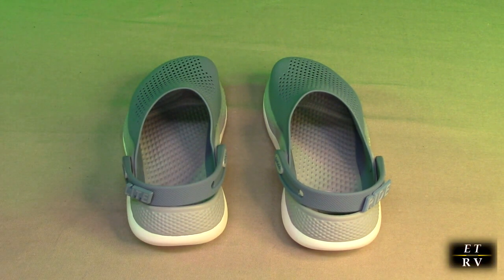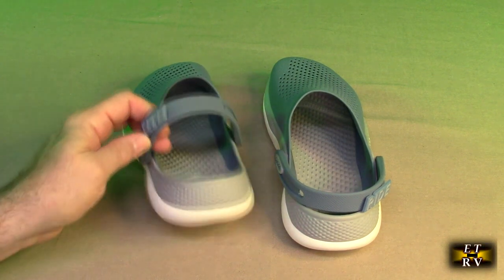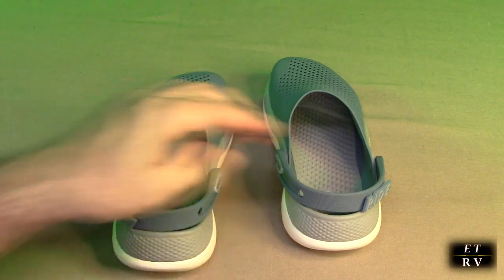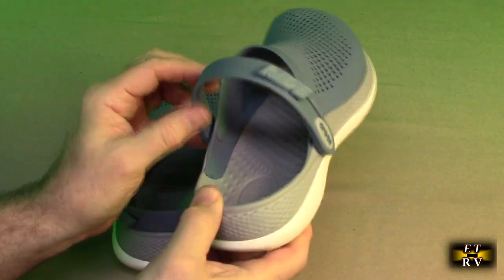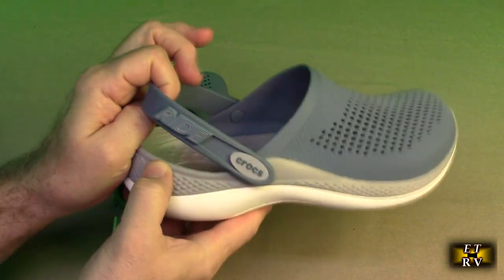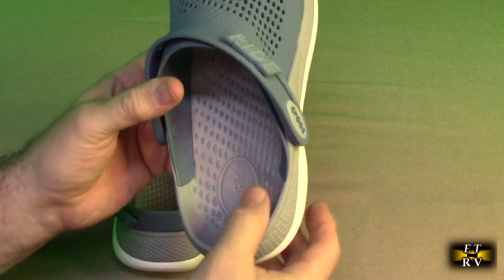This product has these cute little what they're calling Jibbitz charms, and you can see they're on the back right there. They can be removed if you don't want them, but they're cute. And this has this unique piece that folds in front and holds on your heel, and that combined with this edge right here keeps it in place.